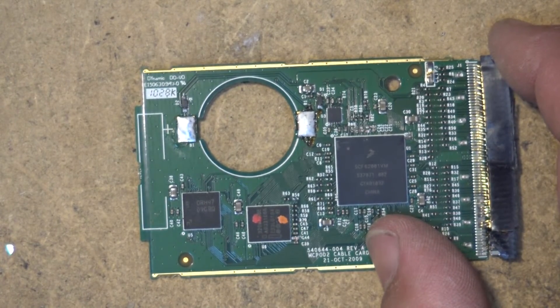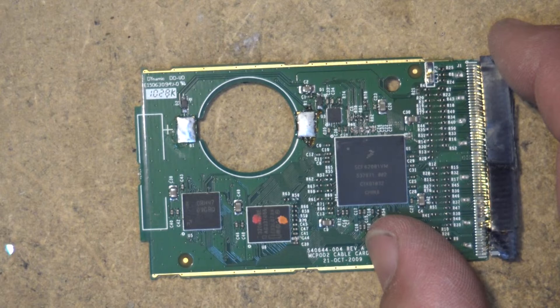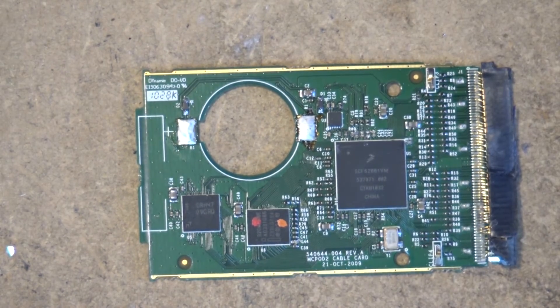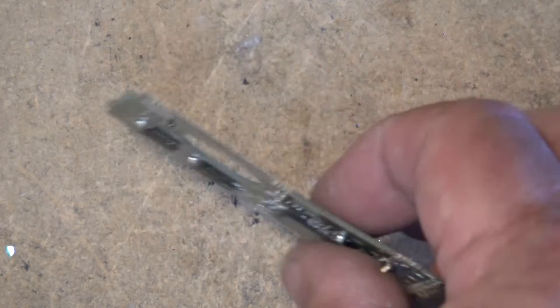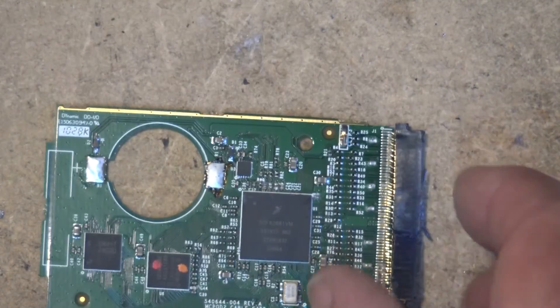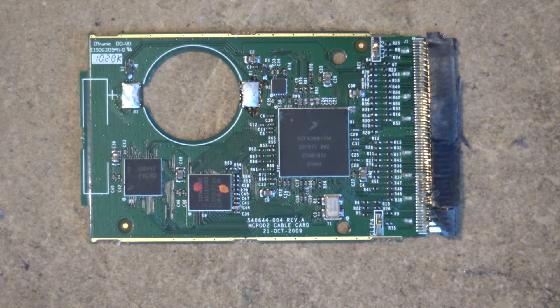It came from a customer who had it sitting in a box and said 'can you get rid of this for me, it's old, can you recycle it?' So okay, it's gone for recycling. I'm keeping the hard drive, I'm keeping the battery from the M card, and a few other parts. But that's that. Hope you enjoyed this quick look at a Motorola cable box.